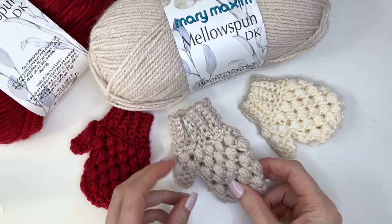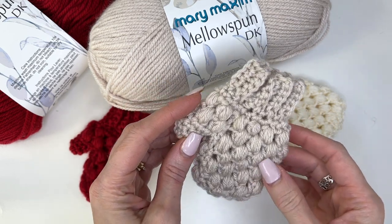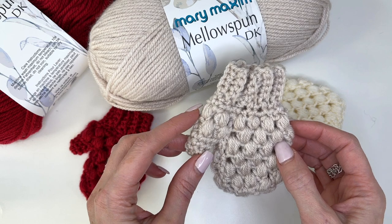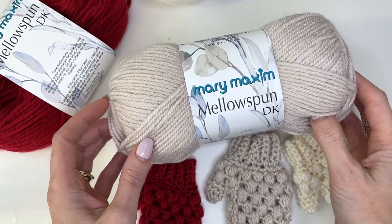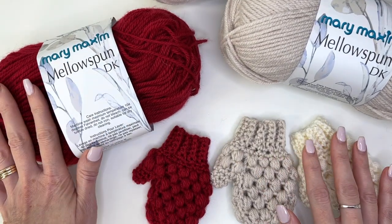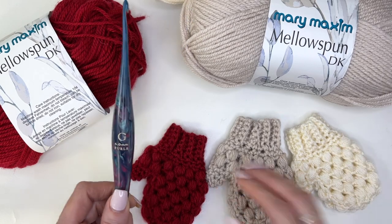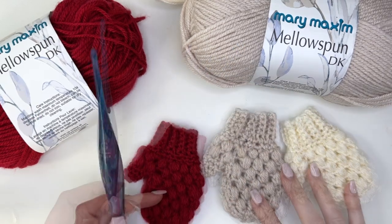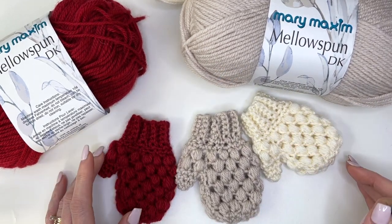Hey, this is MJ and in today's tutorial I'm going to be showing you how to make our mini puff stitch mitten. This would make an adorable ornament for your tree, a great present topper, or you can use it for the advent calendar that I'm making. I'm using Mary Maxim Mellow Spun DK for this tutorial and Mary Maxim provided the yarn. The colors I've used are garnet, buff, and cream. You'll need a four millimeter crochet hook — I'm using my Supernova Streamline hook. Check the link in the description box for the yarn, the hook with a coupon code, and everything you need to make the advent calendar.